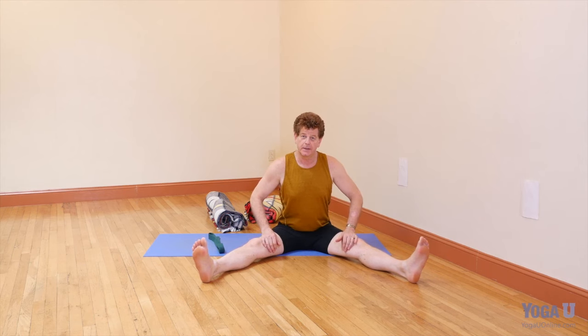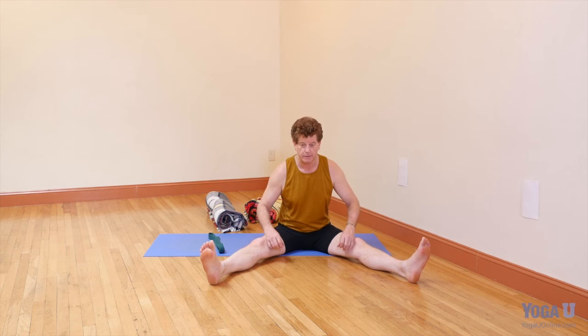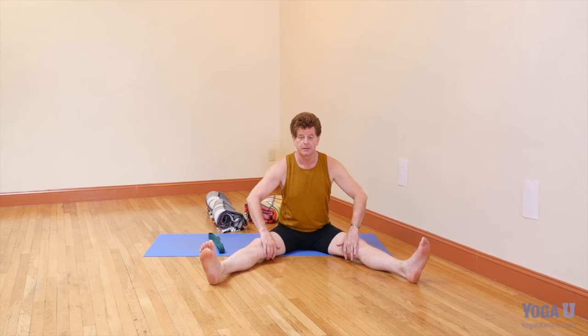The secret for getting the hamstrings to work is to understand they're a two-joint muscle. Hamstrings cover over the knees and they control bending the knees — when you contract the hamstring, it makes your knee bend by engaging right here. The hamstrings also attach to your sit bones, and when they contract they extend the hip; in other words, when you're walking, they take your leg back behind you. If the hamstring is tight, it's pulling on both ends, and the more you try to tilt the pelvis, the more you can't extend at the hip, and the more tightness you feel at the back of the knee.